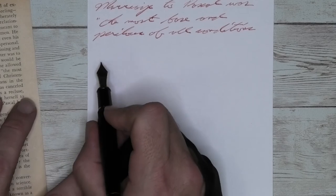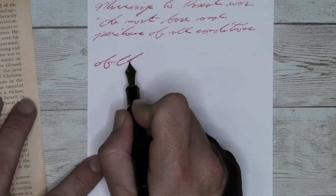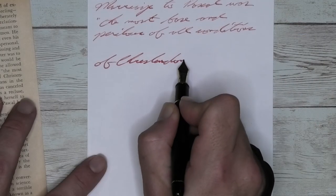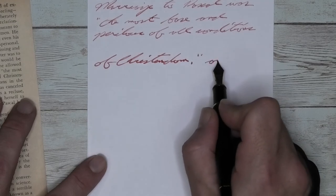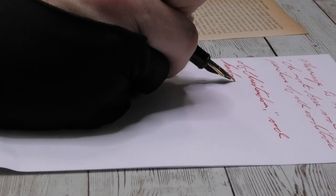Looking at the broad nib, it is quite a bit darker than we had with the soft fine. We get a tiny bit of feathering — I think it's manageable. We really don't get any spread, which was shocking to me. We have no shading, so it is a good red all the way through. Do I wish it would be a little bit darker? Yes, I do.